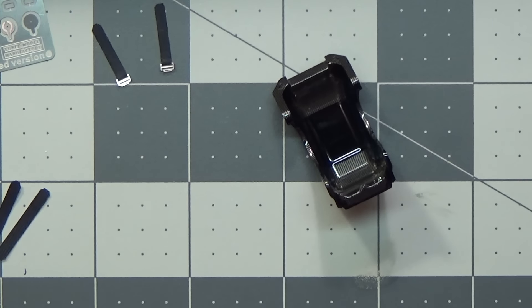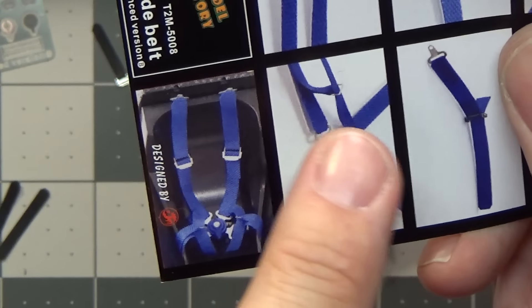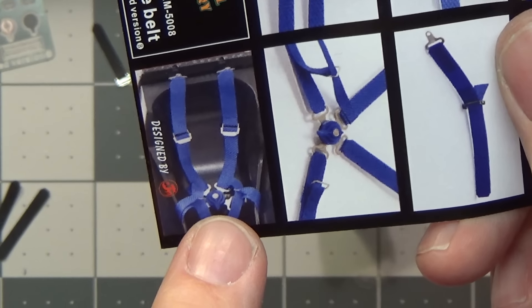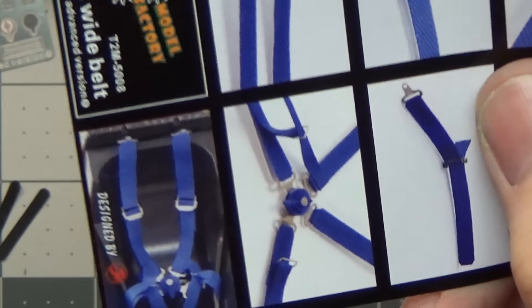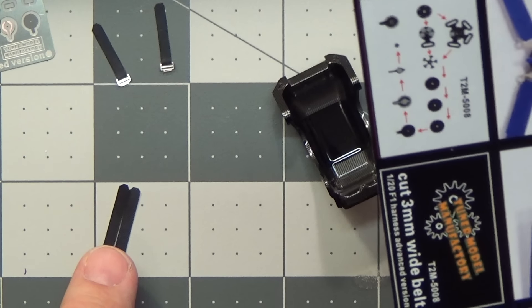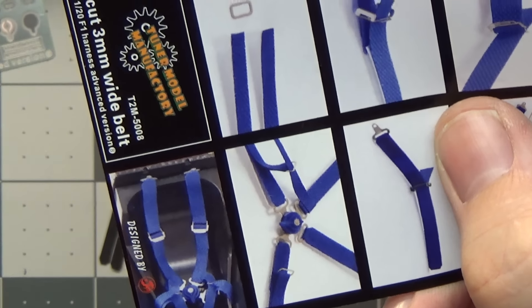I'm looking at this illustration here — specifically this view, because if I can omit some steps where you're not going to see them, I'm looking for the overall effect of how this is going to look when you peer inside. It'll look like a real seat belt, which beats the heck out of the decals that come with the Ebbro kit. These pieces have little flaps that hang out — that's why I made these two a little longer so they'll slide in and stick in place.